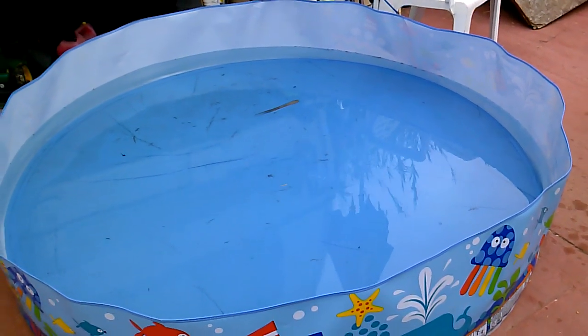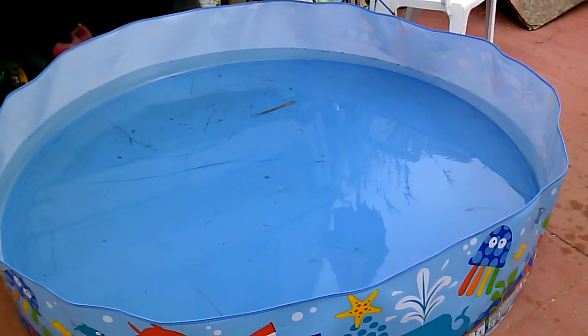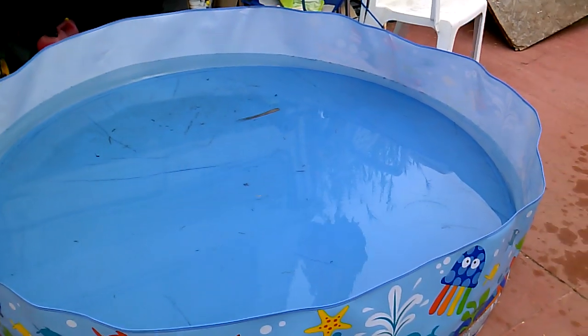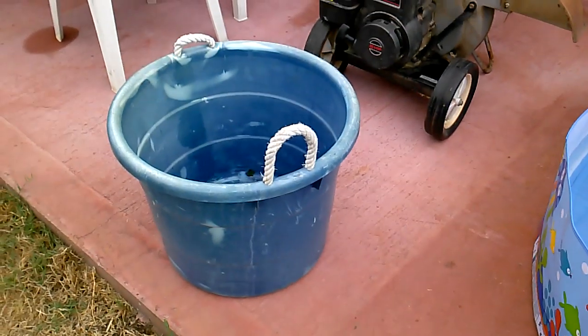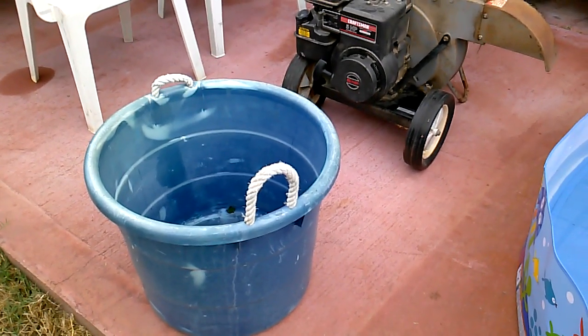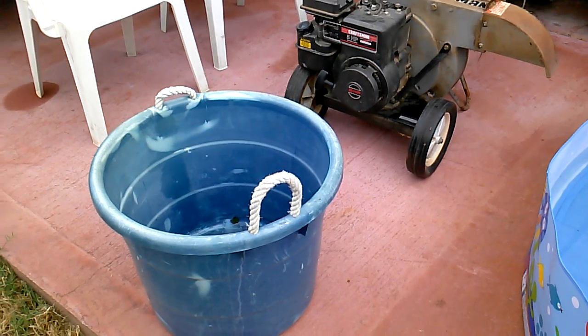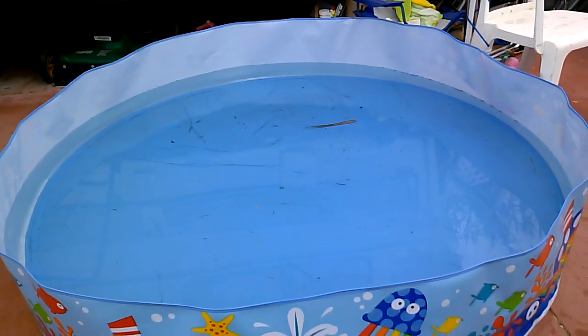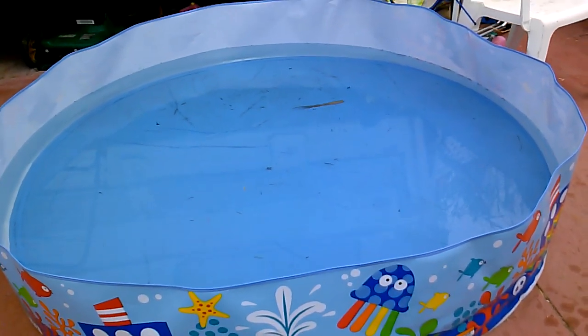This here is actually a kiddie pool I had set up for my daughter. I just left it out for about a week in hopes of getting some mosquito larvae, and there's actually quite a few in it. If you just left this up and running you'd eventually get adult mosquitoes flying around your house, and that would not be a good thing.